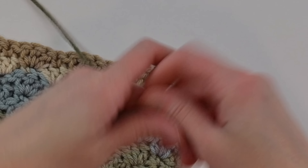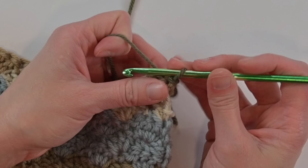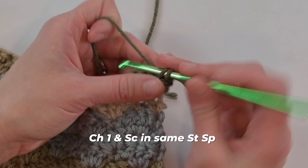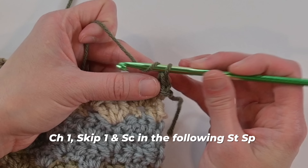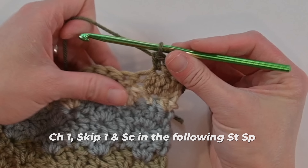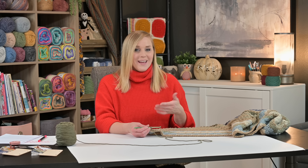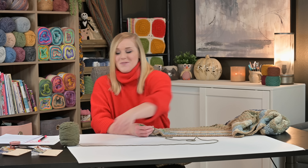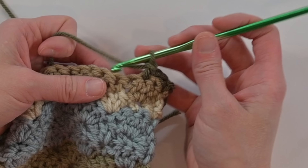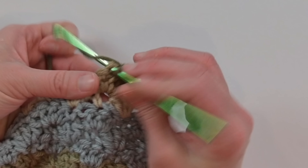To begin, slip stitch into that first stitch space to attach your new color. Then chain one and single crochet in that same stitch space. Then chain one, skip the next stitch, and single crochet in the following stitch. That is the repeat pattern for the linen stitch — also called the woven stitch — and why it is so extremely popular. It's extremely beginner friendly: just chain one, skip one, single crochet. Chain one, skip one, single crochet.